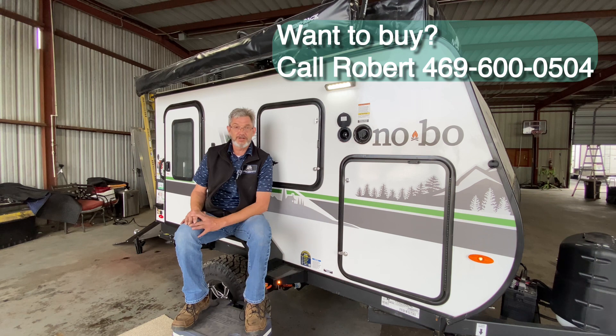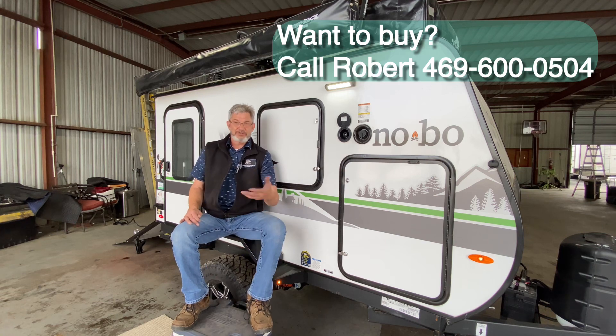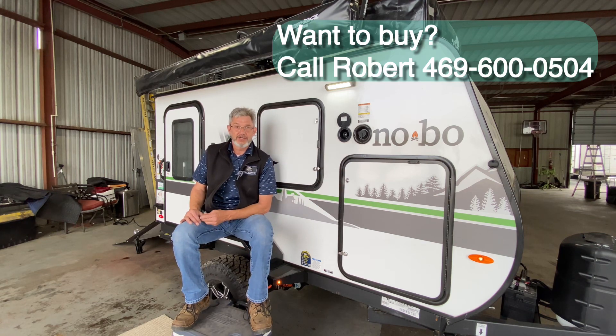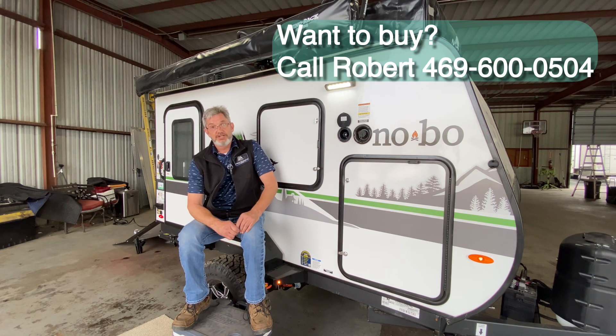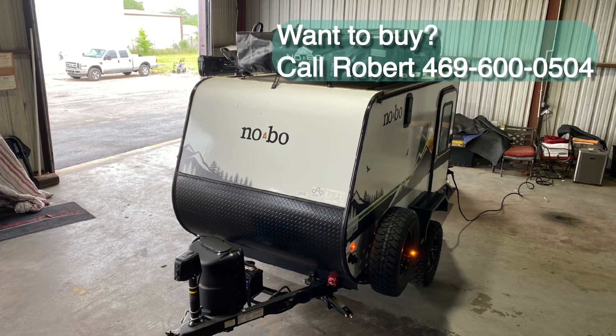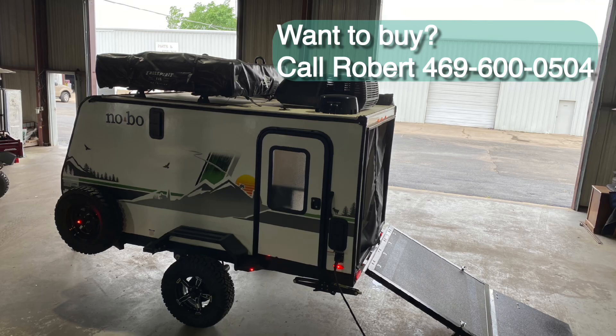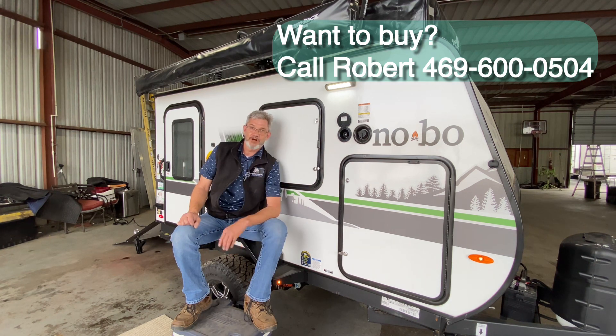I hope you enjoyed the video. I'm old — it took me a little bit to get all this done. I started out here doing videos and helping customers and got it all done. This is a fun trailer. I hope you enjoyed watching. Please like, share, and subscribe — take all the help I can get. Thanks again. My name is Robert Ortolani. Let's go camping.